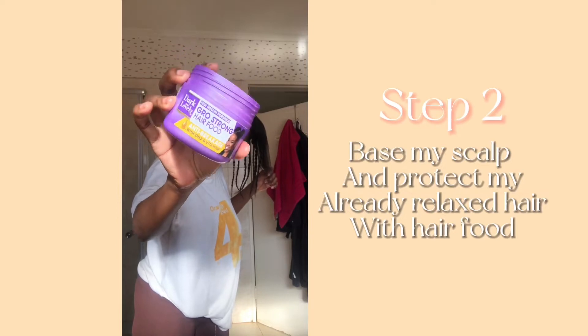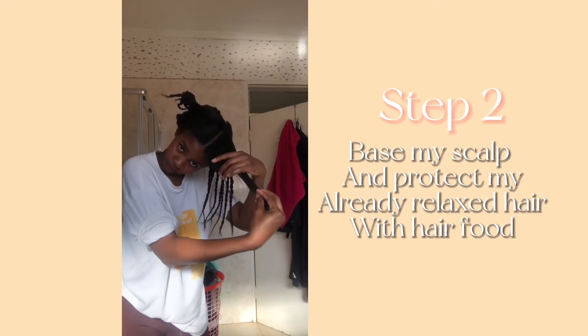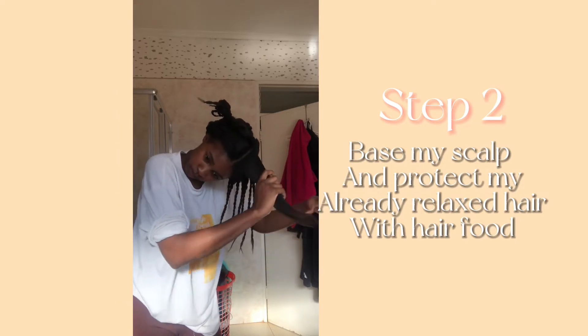The next thing that I do is use a petroleum-based product to base my scalp and apply it to my already relaxed hair, just to prevent relaxer runoff and the relaxer burning my scalp.